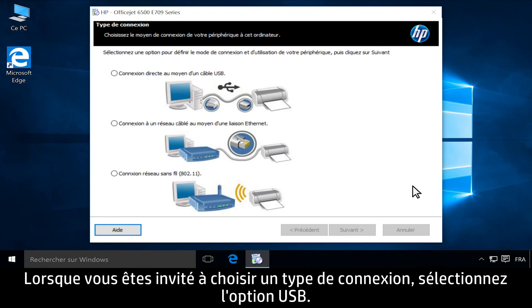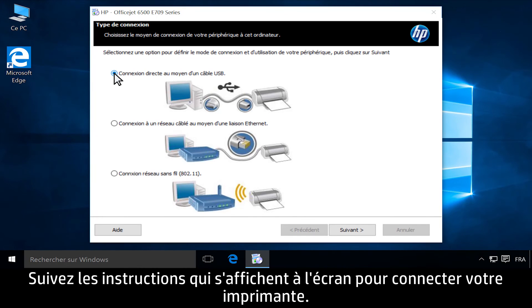When you are prompted to choose a connection type, select the USB option, then follow the on-screen instructions to connect your printer.